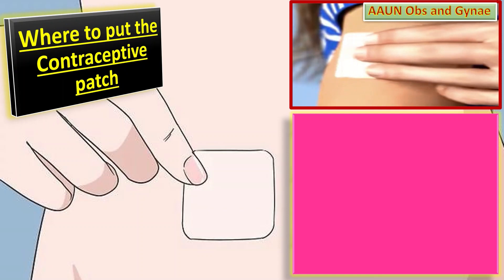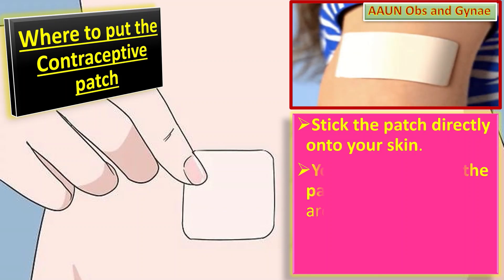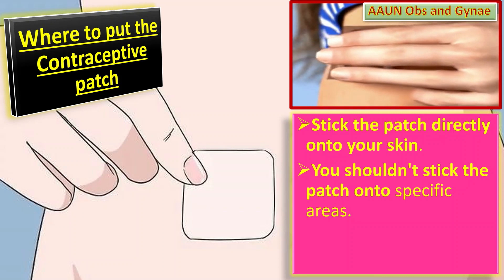Now, where to put the contraceptive patch? Stick the patch directly onto the skin. Tell the patient that she can put it onto most areas of the body, as long as the skin is clean, dry, and not very hairy.